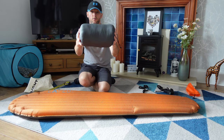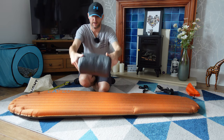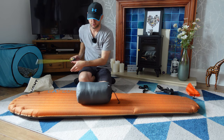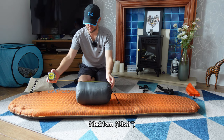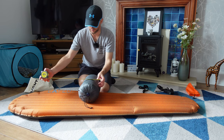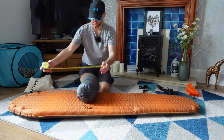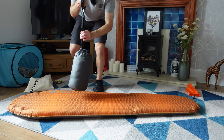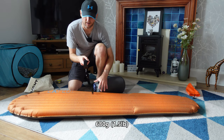So there is the sleeping quilt in its stuff sack. As you can see it is fairly compact — roughly about 13 inches long and about 8 inches wide. That's come in at 680 grams.